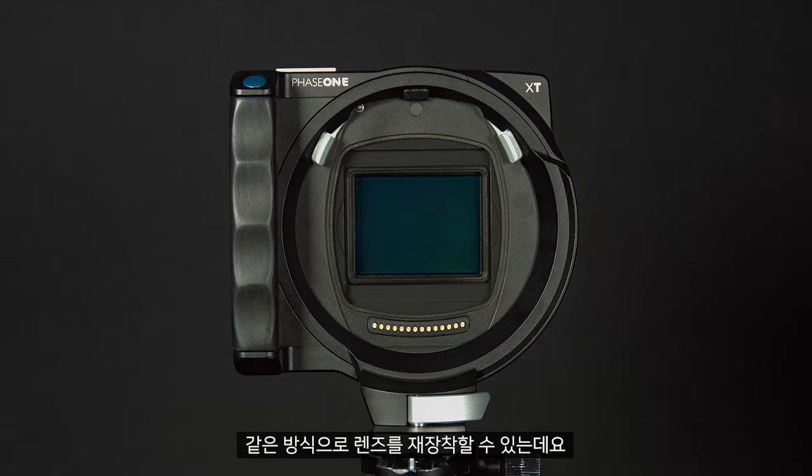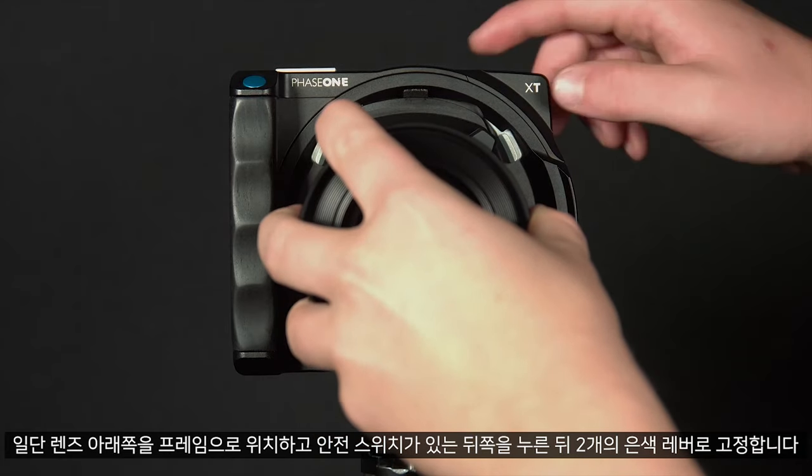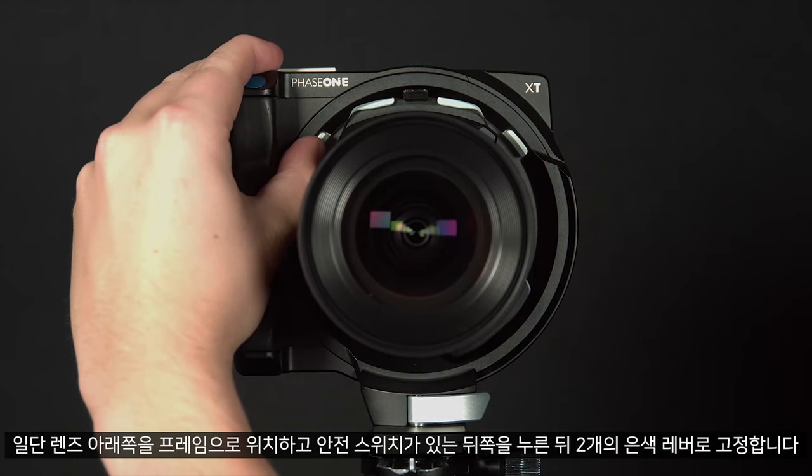We can reattach the lens in the same way, first positioning the bottom of the lens into the frame, pushing back on the safety switch and securing with the two silver levers.